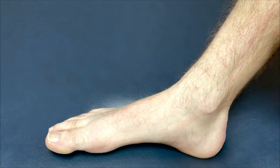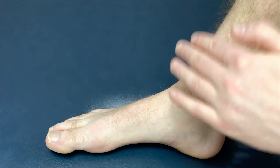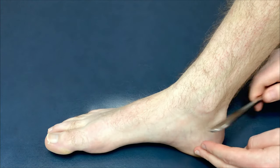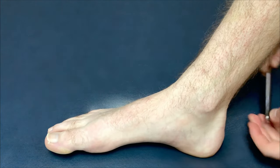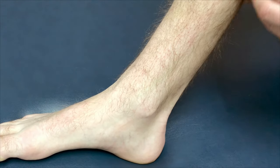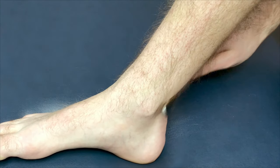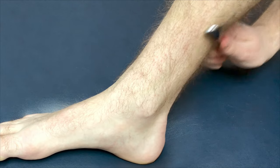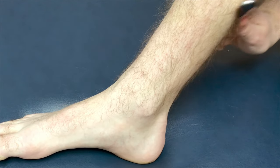Repeat the same procedure on the outside of the ankle, the top part of the foot, a little bit below the ankle, and also the Achilles tendon. With the Achilles, you'll probably notice a lot of sensitivity, but work up and down over it, focusing on spots that feel very gritty.